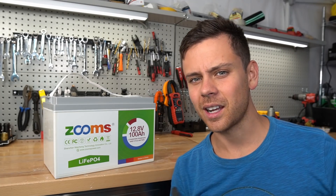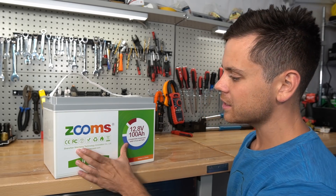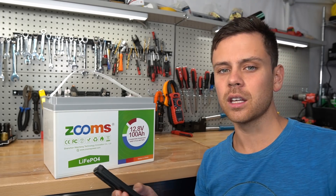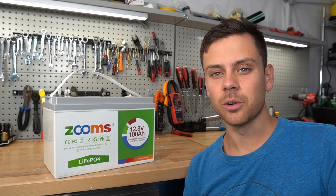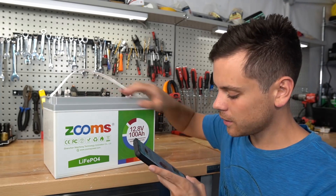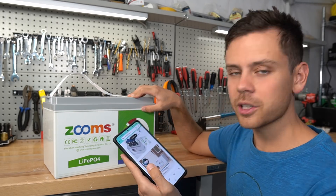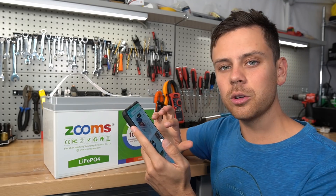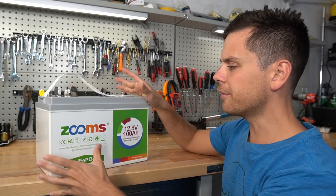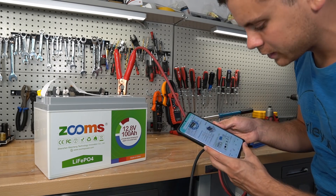It hasn't even been a month since I reviewed the Chins battery, which I thought was the cheapest battery on the market. But now they have this Zooms battery available for $399 on Amazon, and on paper it actually looks better — series connectable to 48 volts, 4,000 to 8,000 cycle claim, 25-pound pack, five-year warranty, 24-hour online response team, and free return shipping. What I don't see is low-temp charging protection in any of the advertisements, so we're going to rip this open. But first, we need to charge it and do our initial capacity test. It says it can charge at 100 amps, so let's test that first.